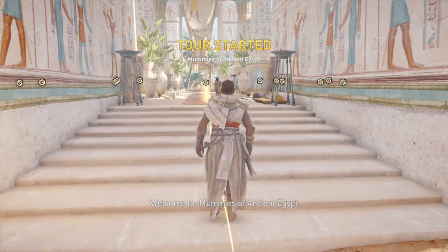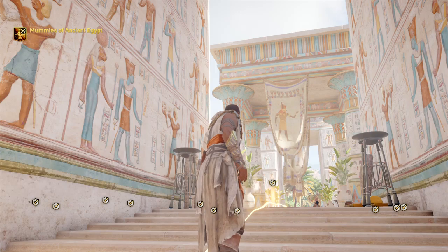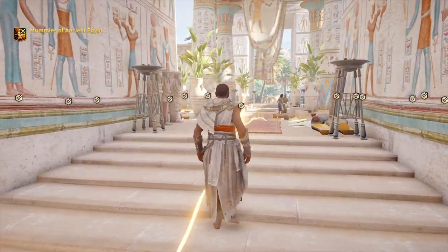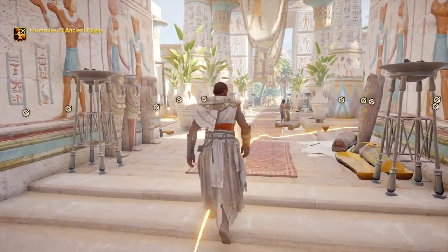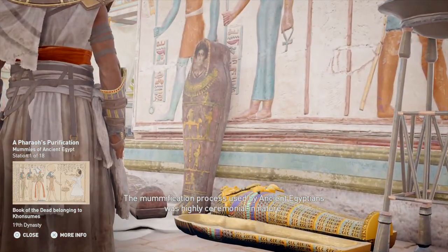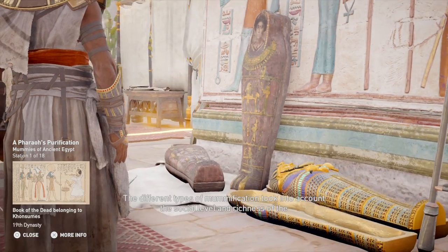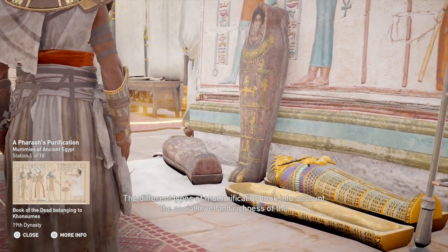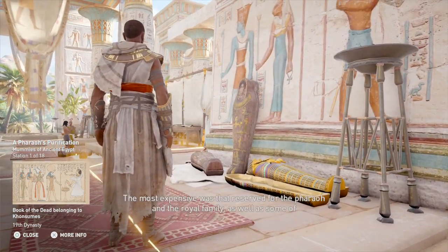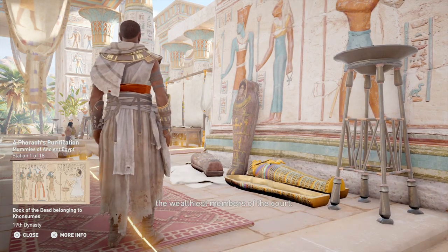Welcome to Mummies of Ancient Egypt. The mummification process used by Ancient Egyptians was highly ceremonial in nature. The different types of mummification took into account the social level and richness of the deceased and even included animals. The most expensive was that reserved for the pharaoh and the royal family, as well as some of the wealthiest members of the court.